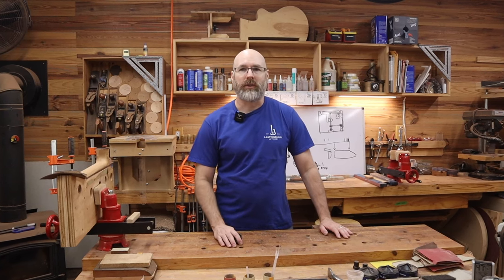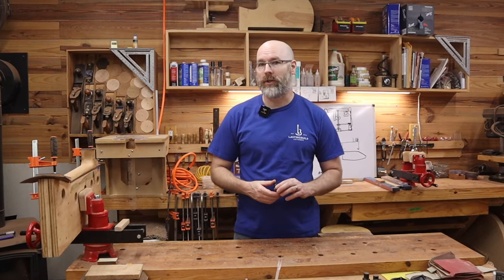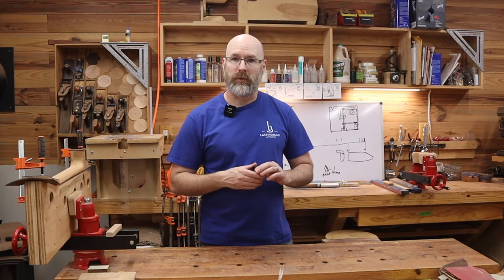Hi, my name is Jim and I'm a woodworker and a guitar builder. I'm on a mission to use my background in woodworking to start a business building high-end acoustic guitars. In today's video, I'm going to give you the current April 2024 shop tour.